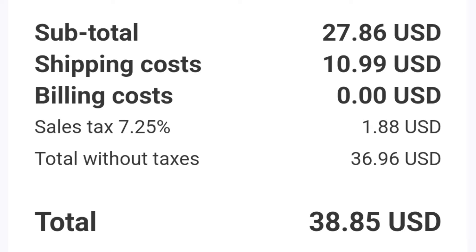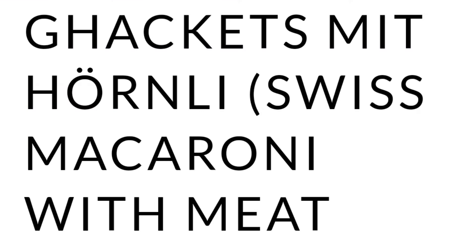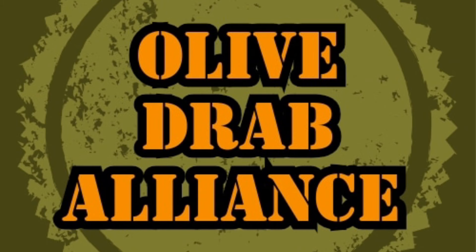So I highly recommend, if you're into this kind of stuff, go ahead and look up Varusteleka and give them a chance. I did — totally happy, and I'm going to be a return customer very soon. I think the first meal I'm going to cook in my Swiss mess kit is going to be Hackfleisch Hörnli — it's a macaroni with meat sauce dish. Every country has it, it's macaroni with meat sauce. Anyway, don't forget to like, subscribe, all that good stuff. Feel free to leave a comment, and I'll see you down the trail somewhere. Until then, have a great day.